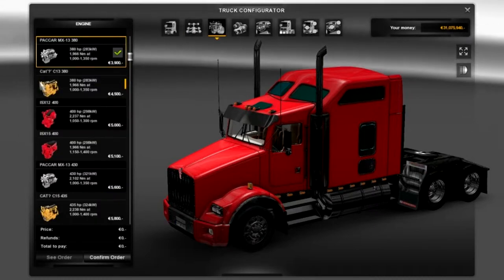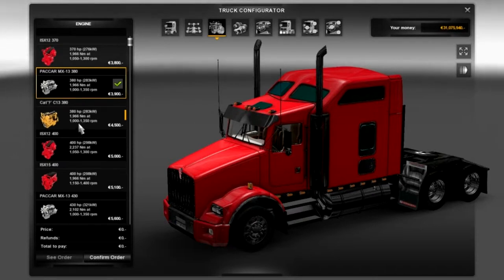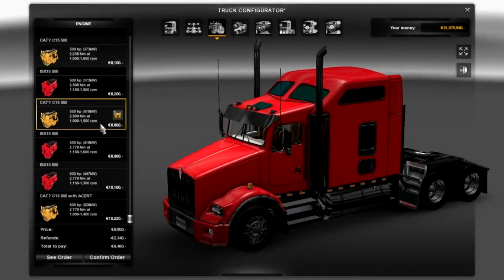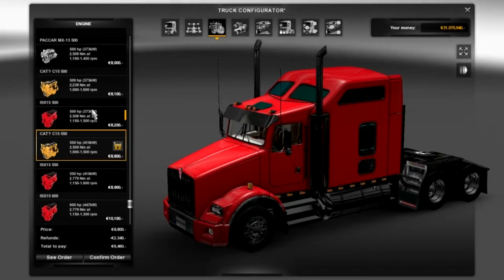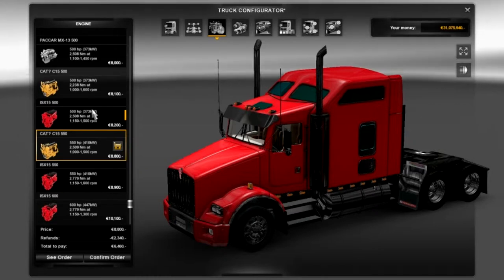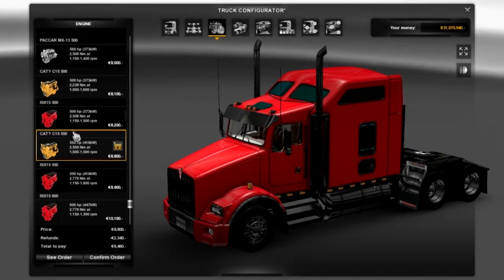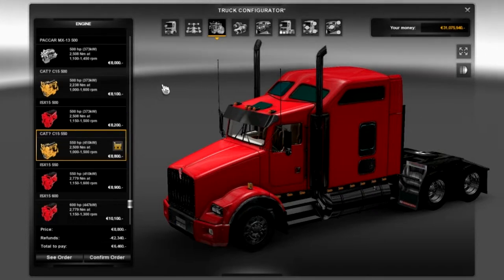Moving over to the engines. As you can see they've got a large amount of engines. The ones with the CAT next to them are from the other mod that I'm running. I do think the CAT engines work really well. In this truck I like to make it quite powerful but not the biggest engine there is - a 550 runs quite nicely, especially if you're taking heavy loads. I also run the Jazzy CAT rail mod where you can take up to 70-tonne trains - I will be reviewing that in a separate video. So I'll take the CAT 550.